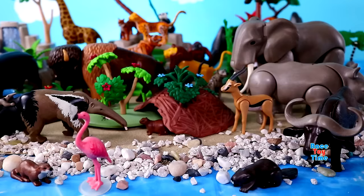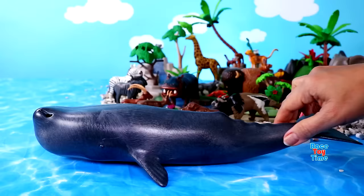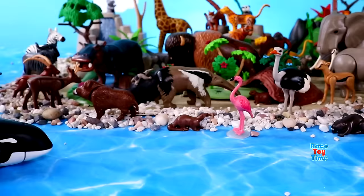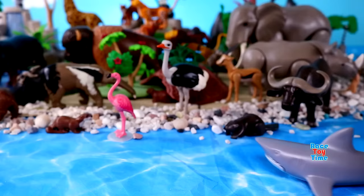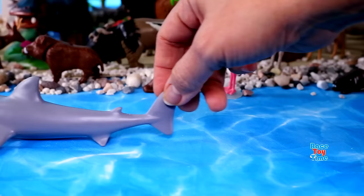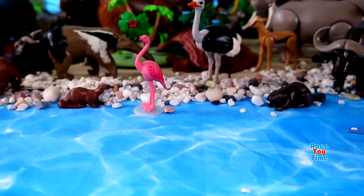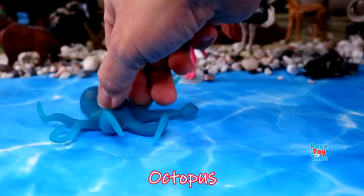Ostrich, koala, sperm whale, orca, great white shark, hammerhead shark, swordfish, octopus, turtle.